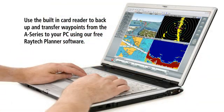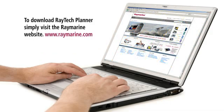You can also use the built-in card reader to back up and transfer waypoints between the A-Series display and your home computer using our free Raytech Planner software. To get Raytech Planner, simply visit the Raymarine website at www.raymarine.com and click on the Raytech Planner download link.